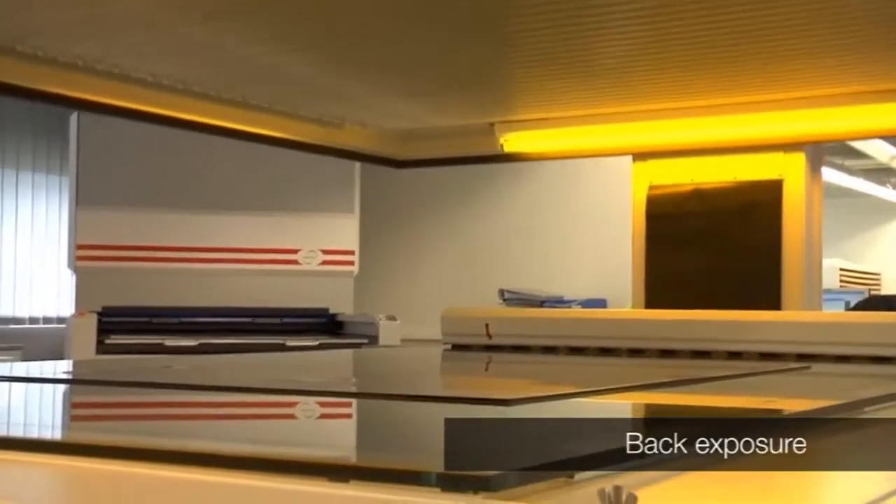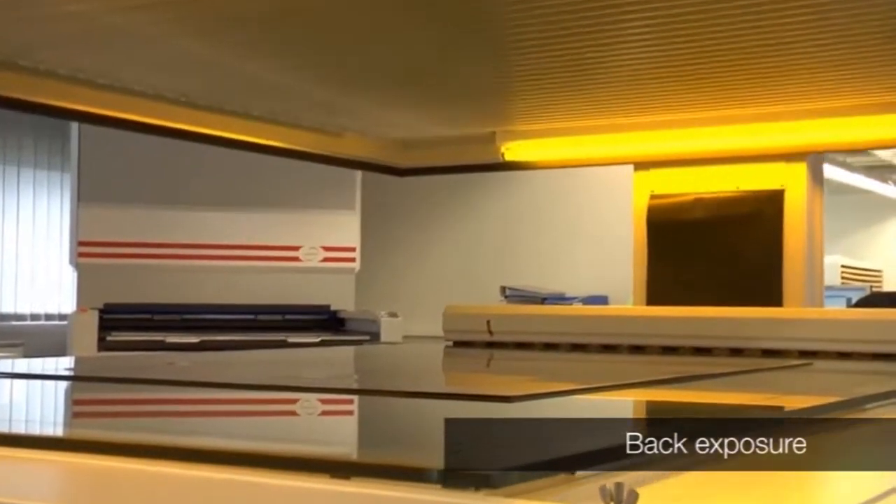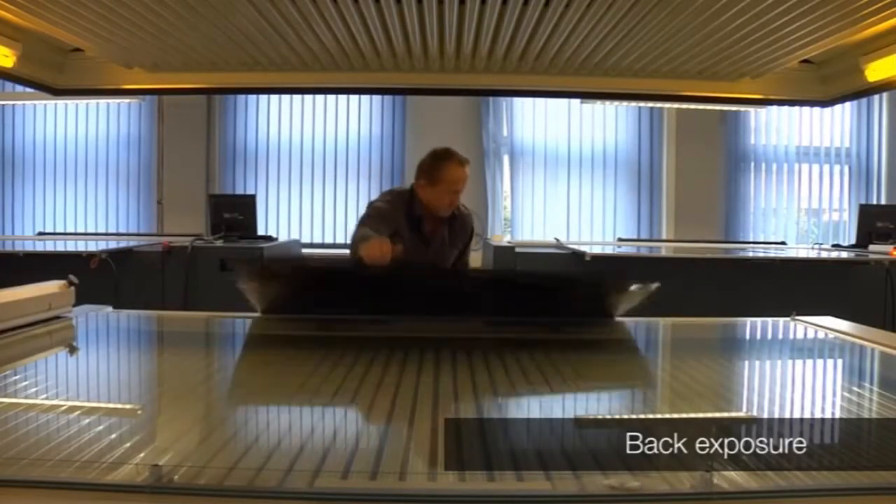The first step in the process is the back exposure of the raw polymer that will be mounted on the carrying sheet. Once the back exposure is finished, the double-sided tape can be brought on the back of the polymer plate.